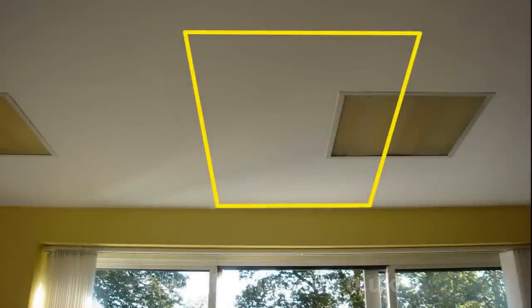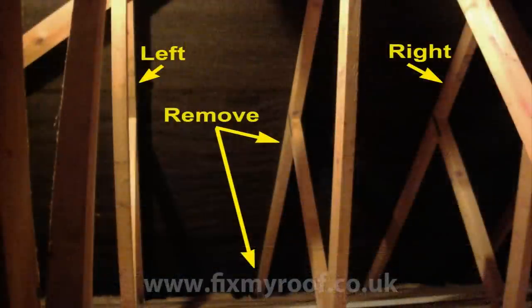This is the ceiling directly underneath the Velux site that will be affected. Here is the view from the inside of the roof. The Velux will sit between the two trusses on the left and right, with the centre truss being cut out where required.